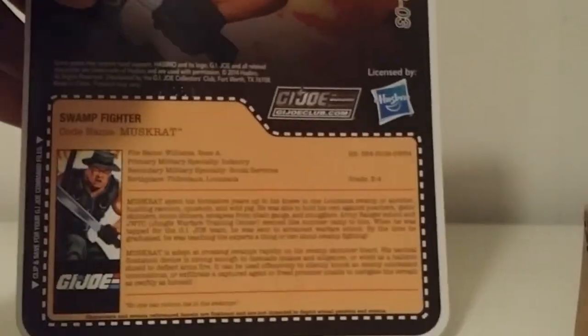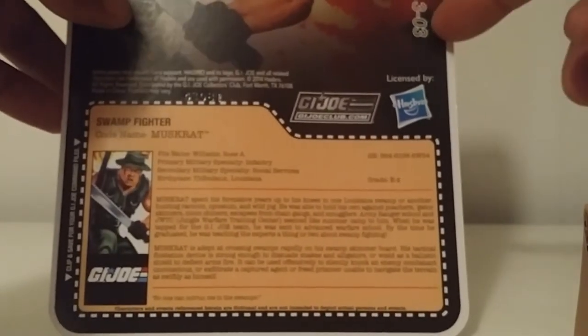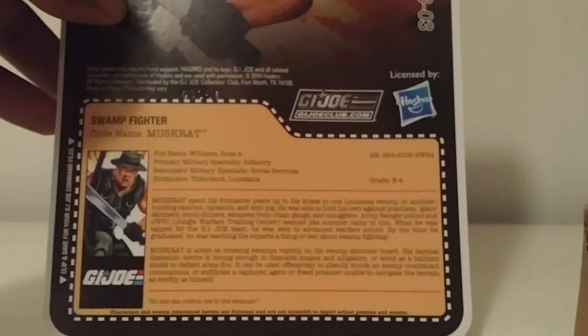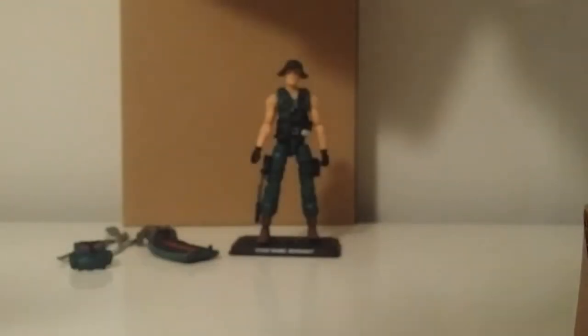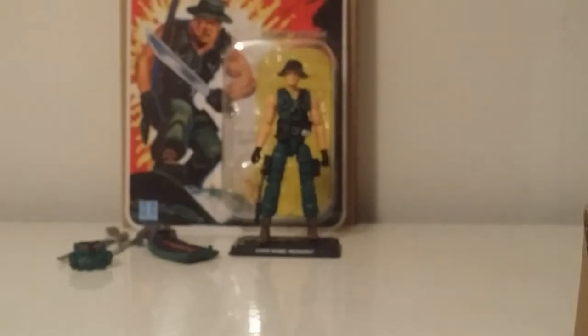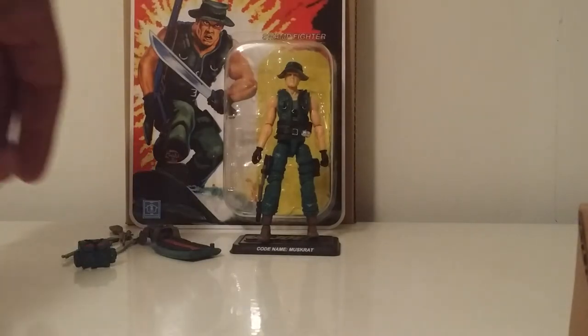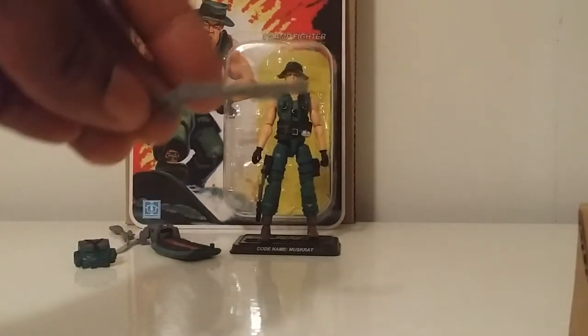As you can see, this is Figure Subscription 3.0, three of three — that's what that means on there. Muskrat came with some nice accessories. He basically came with the same blade knife that came with the Night Force set, and he's also got a nice little shotgun right here.